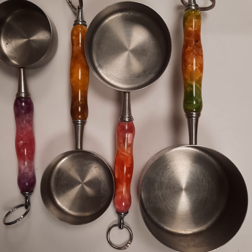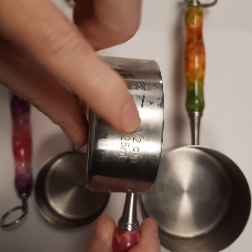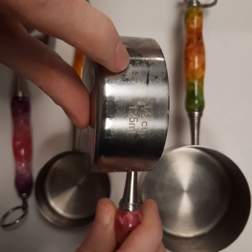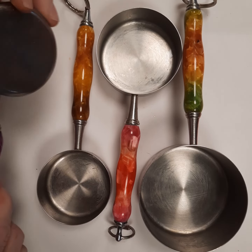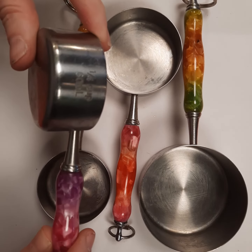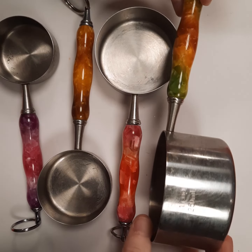Now our pieces here — Caitlin has had this set for over four years and it gets a lot of kitchen use. Almost every day we use at least one of them, and you can see that her set is still in really great shape and the side etchings are still very easy to read. So even with a high use set, the pieces are very easy to read and still staying in great shape.